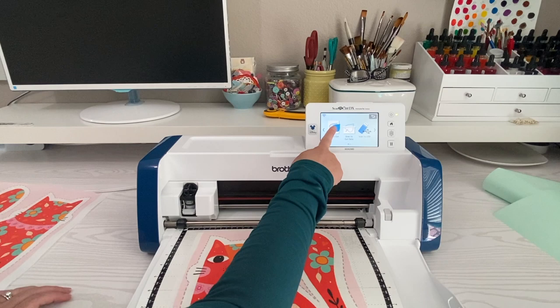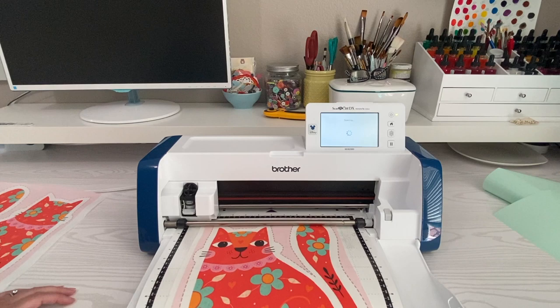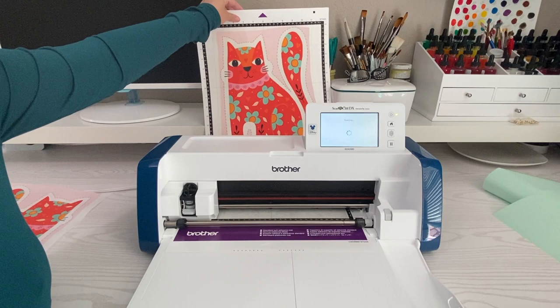I'm going to do direct cut and send it over the internet to my computer so I can clean up any lines and have a bigger view to make sure everything looks good. Make sure your scan area is the same size as your mat — if it isn't, click the little wrench and adjust it. When you're ready, hit start. My workspace isn't 24 inches long so I'll make sure the mat has plenty of space and doesn't run into the wall.